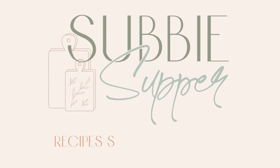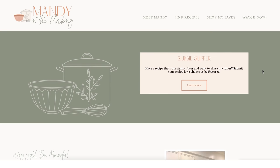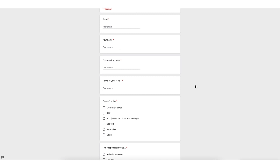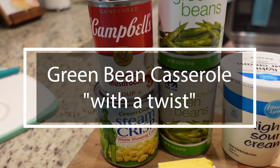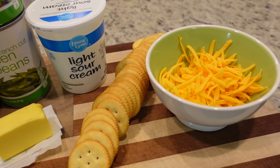It is time for our third recipe — subby supper night. If you're new here, subby supper means a recipe that one of my subscribers has submitted as a family favorite. They think we'll enjoy it and have asked us to try it. Today's subby supper is a green bean casserole with a twist on the traditional version, and it sounds like a really good twist, so let's give it a try.